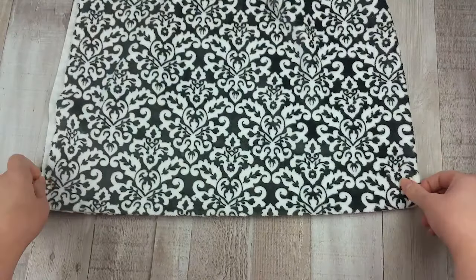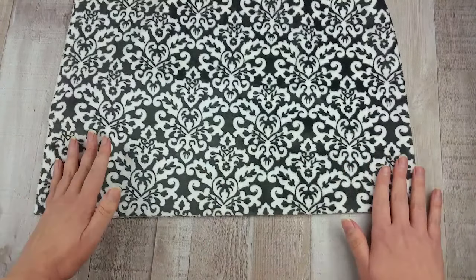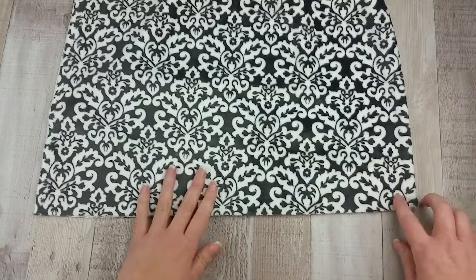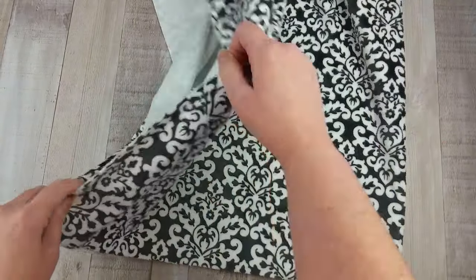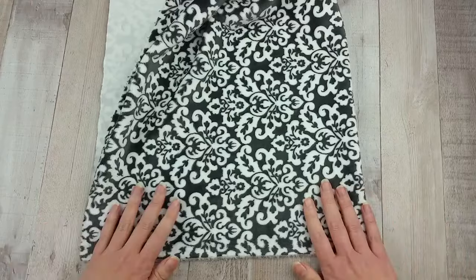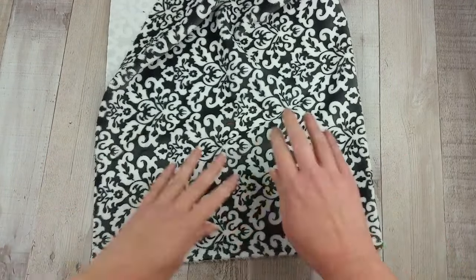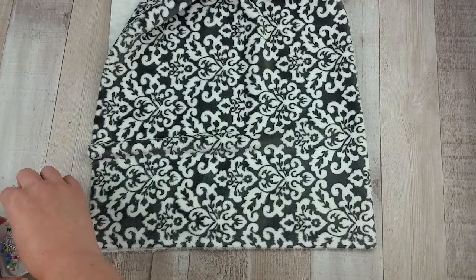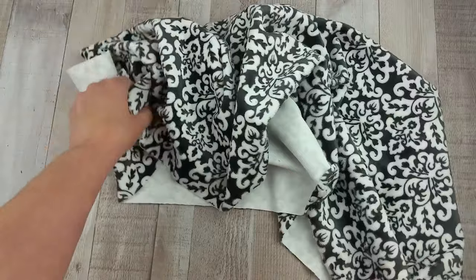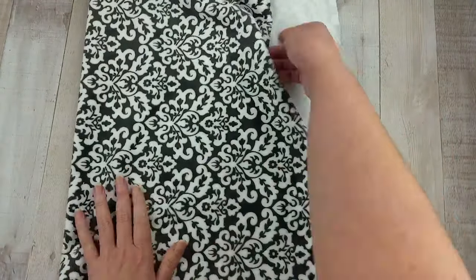You need to mark the center of each side of the fabric with pins. Simply fold the fabric in half and put a pin at each end where the fabric folds. Then fold in half the other way and pin at the fold there too. Do this to both pieces of fabric. I used a slightly bigger pin so I can easily see the center from the rest of the pins.